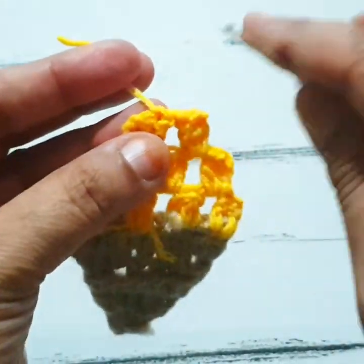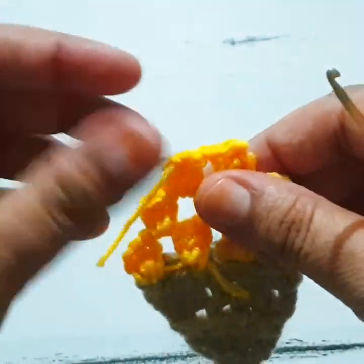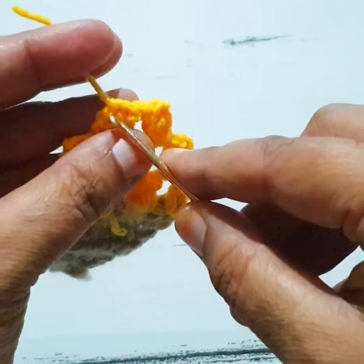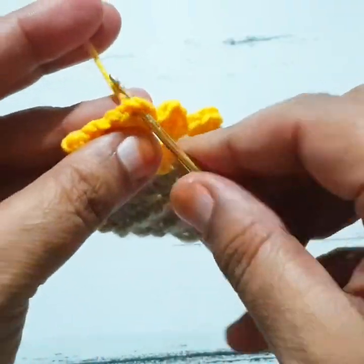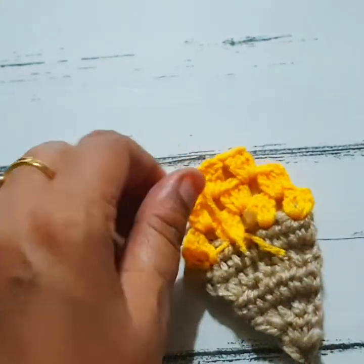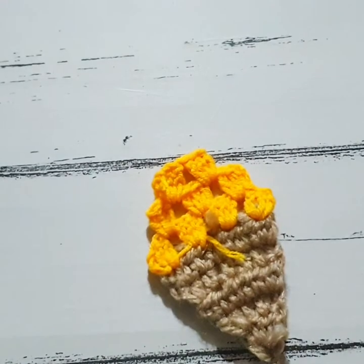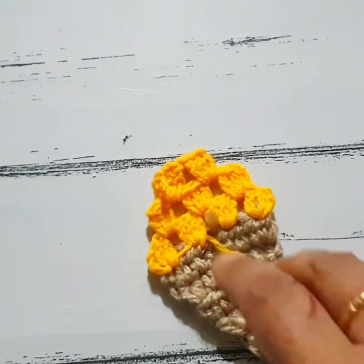Then one chain, go to the next space, make three double crochet stitches. Turn your work, make a slip stitch, go to the center space, and here you cut your yarn.